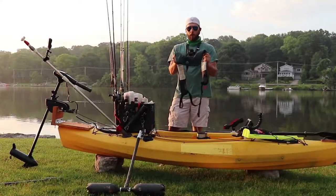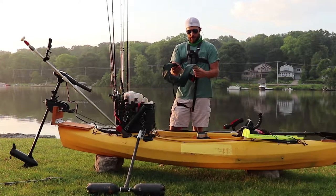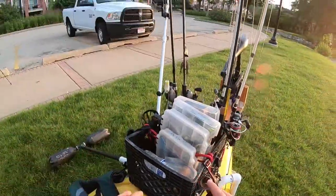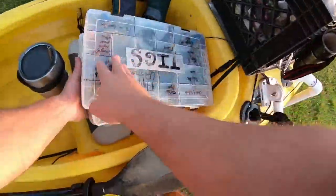You guys should too, by the way — a little disclaimer: wear your PFDs if you're out there kayak fishing or boating. Moving into the crate — I've got a whole video dedicated to this crate, so I'm going to link that below.